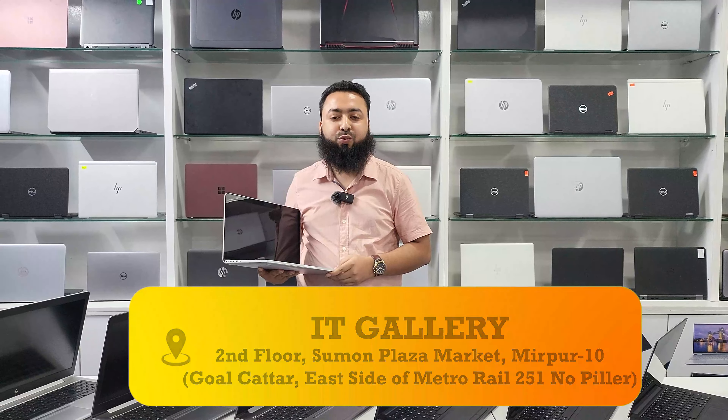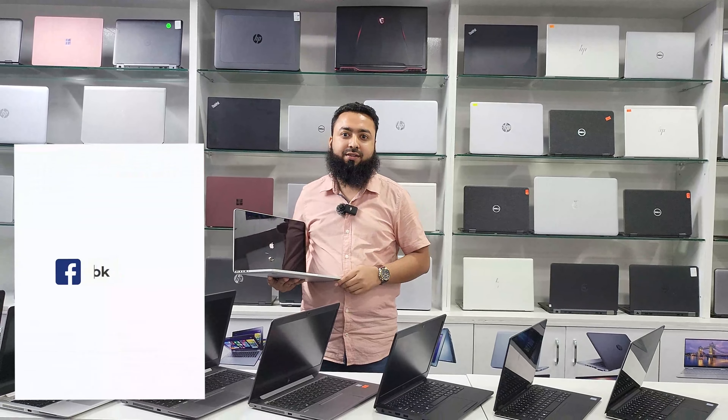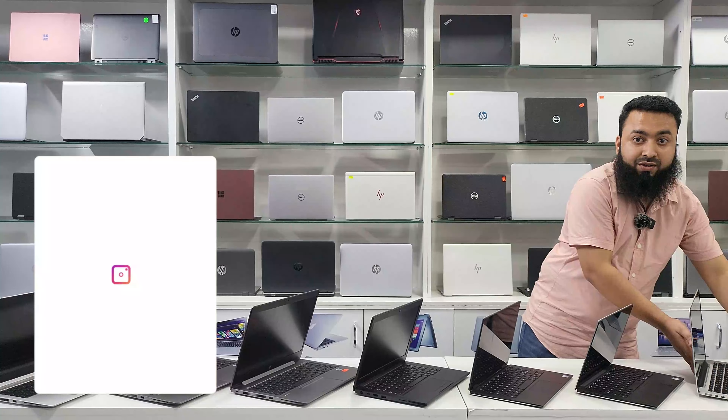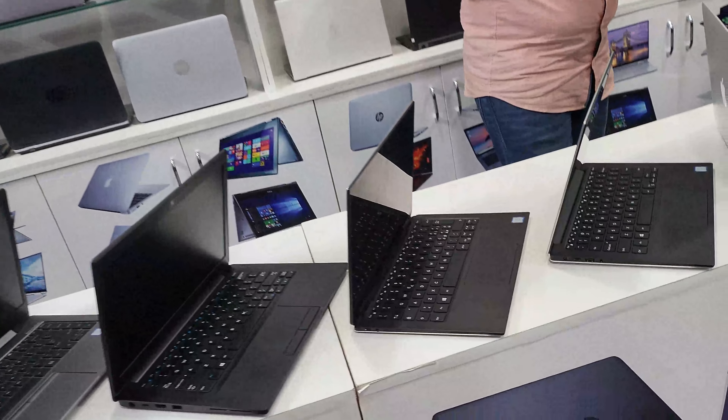We are here at Mirpur Dosh. The model and email number are completely different. There is an opportunity to use. What model are we starting with? I'm going to start with premium laptops — the HP bundle. Let's start with the premium.